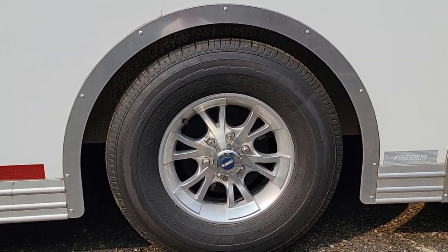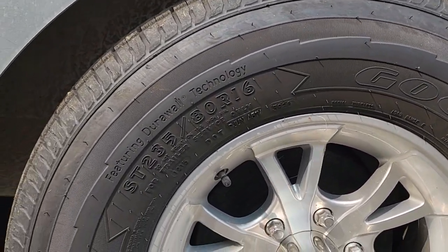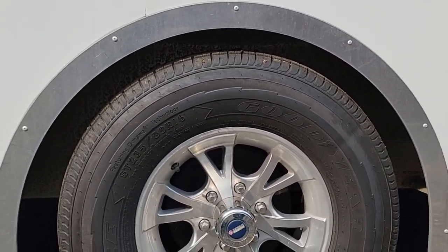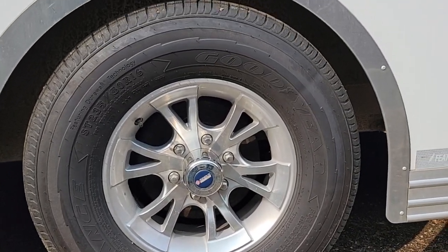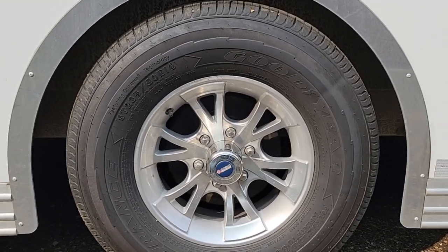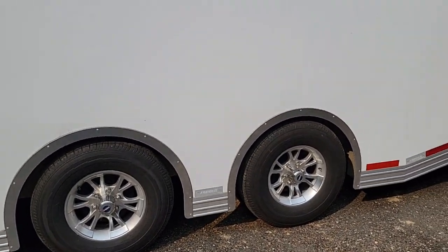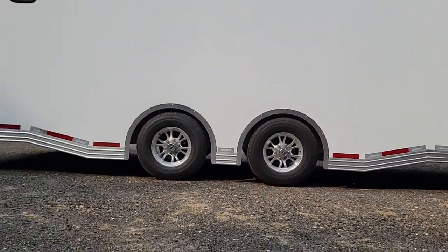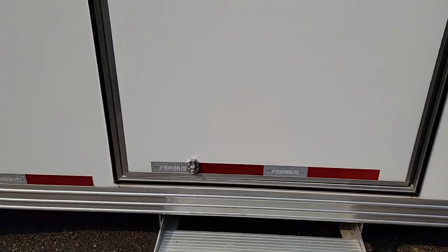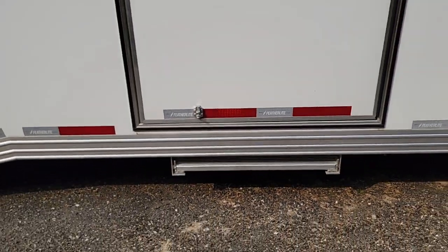The ride comfort with the torsion axles and the Featherlite tire package is exceptional. These are Goodyear Endurance 235 16-inch wheels — massive, wide, with aluminum rims and electronic brakes. With the torsion axles you get a phenomenal ride and incredible handling. You don't need stability stabilizers or anything else because it just rides so nicely. There's also a latch to hold the door open, a deadbolt, and the step lifts, slides, and locks away easily when you're ready to go.